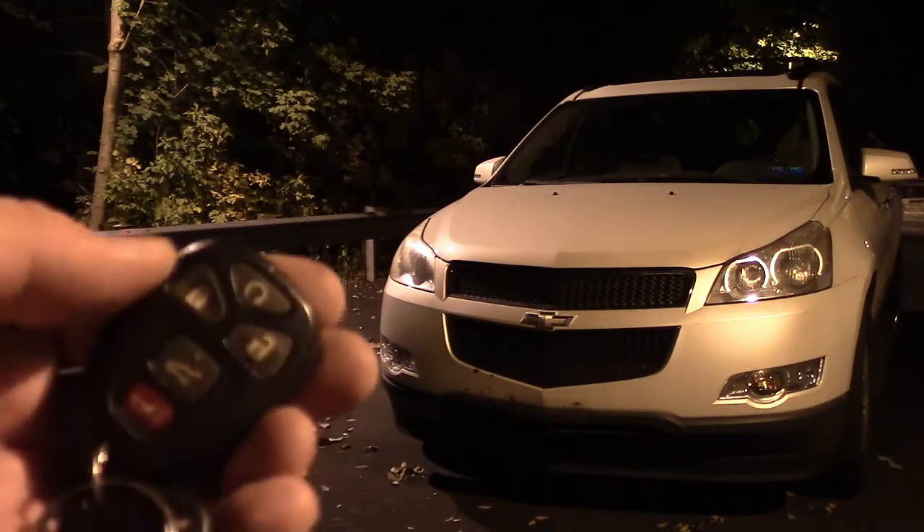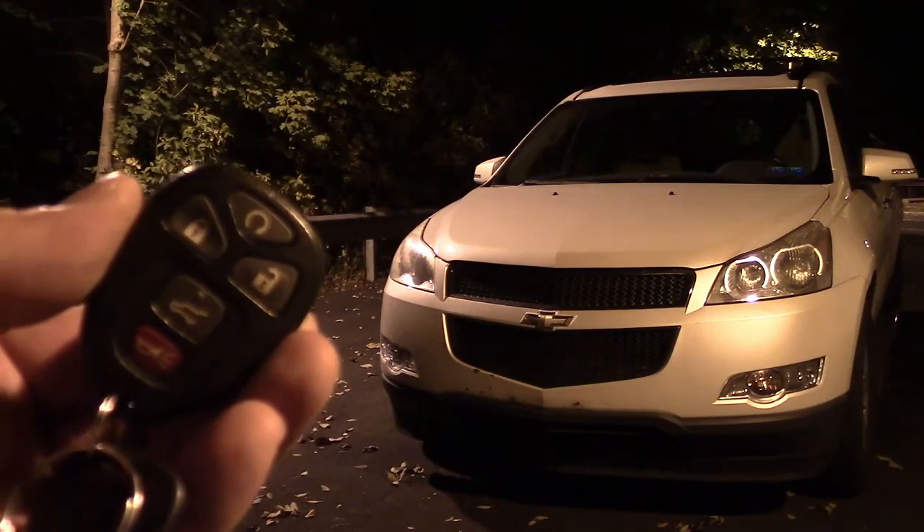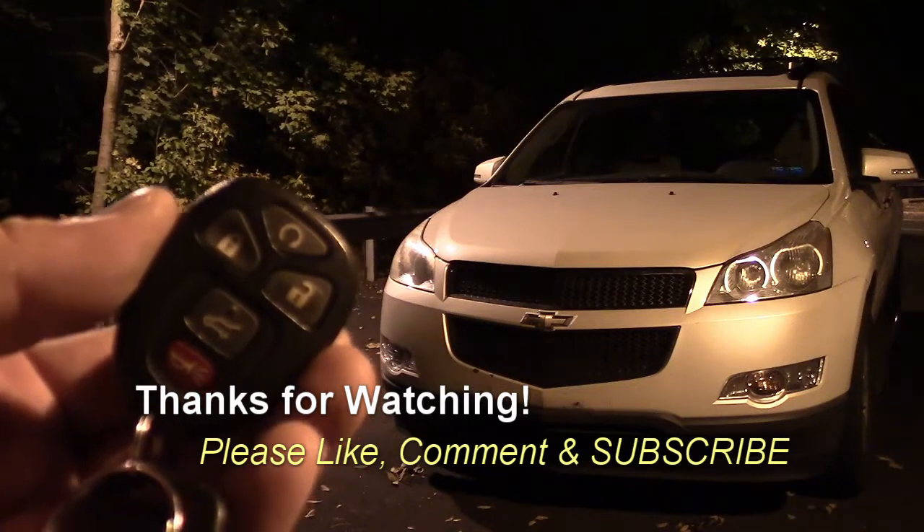Pretty cool. If you have any questions or comments, post them below. Thanks for watching, and if you like my videos, please subscribe.